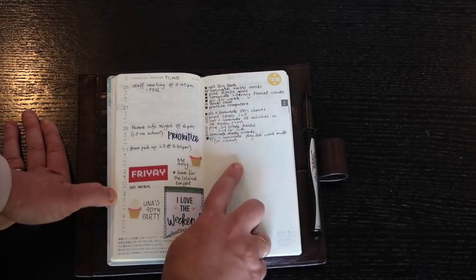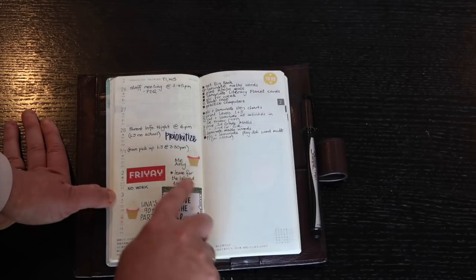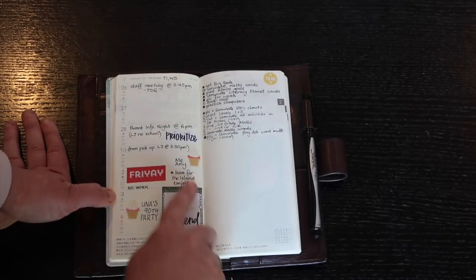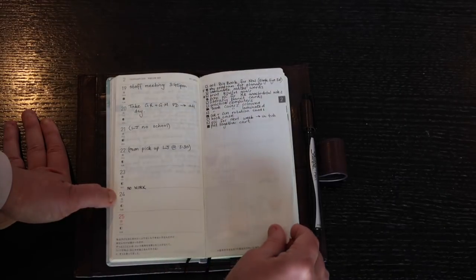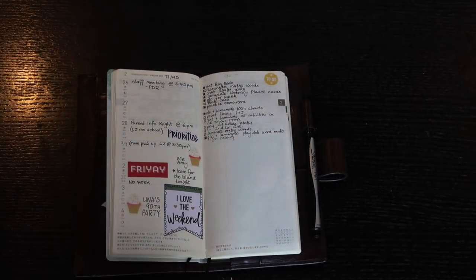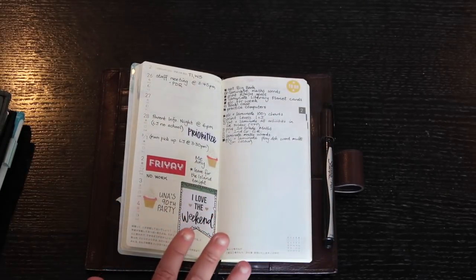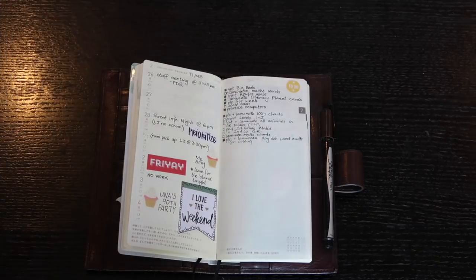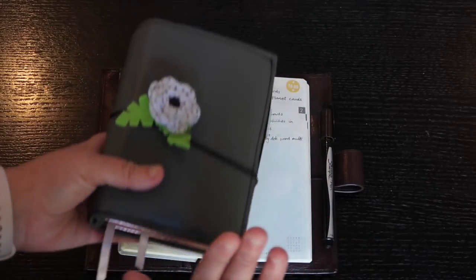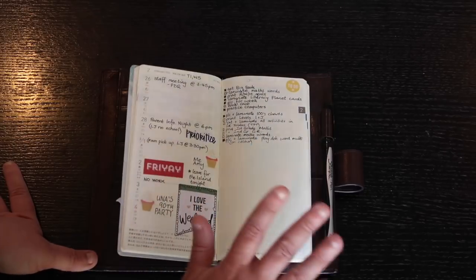Here you can see an example — my to-do's and appointments in the Hobonichi Weeks are solely for work, except for one occasion when I was going to Phillip Island for my husband's Nana's 90th birthday party. Usually it's all work-related because I have a lot to do each week. I don't like crossing personal and work over — I'll have this out on my desk and I don't want personal information visible to students and parents.